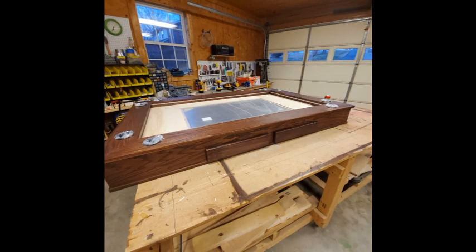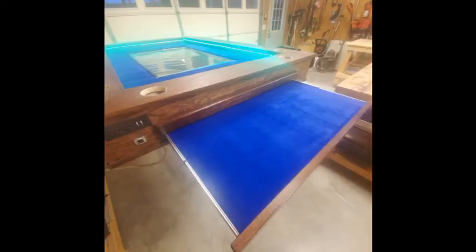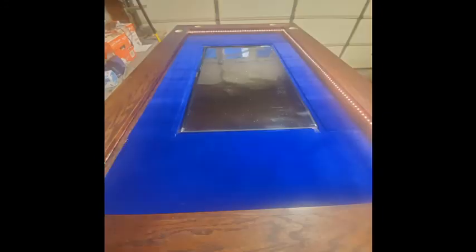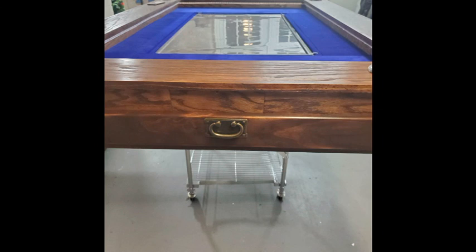Next you can see an almost completed table with the drawer fronts installed. Sticky felt was used to line the drawers and the inside of the playing area. Then the plexiglass goes on top of the TV so you don't scratch the TV surface while playing. The drawer pulls are added and it's time to test the setup.